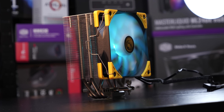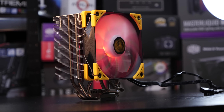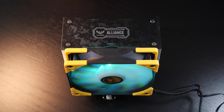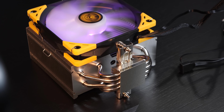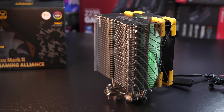In terms of lighting we'd have a lot more possibilities that way. But at the end of the day, the Kotetsu Mark II TUF Gaming Alliance Edition, all in all, is a very decent CPU cooler with good aesthetics, quality, performance, and low noise level. It's just that the pricing isn't the best compared to what performance we get. For those that don't care too much about the looks, you might as well go for the standard ordinary Kotetsu Mark II instead.